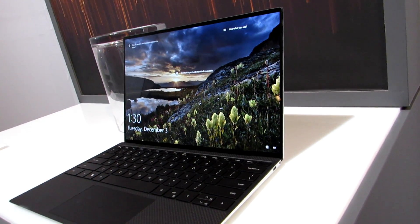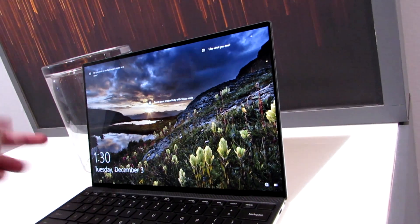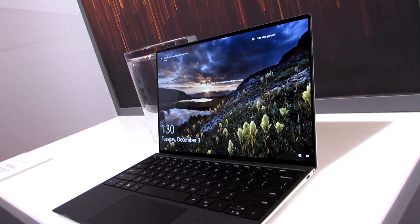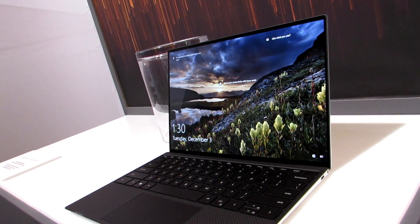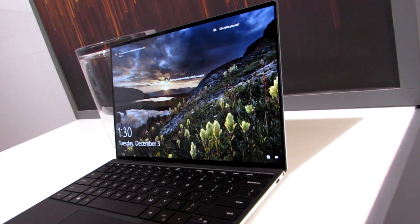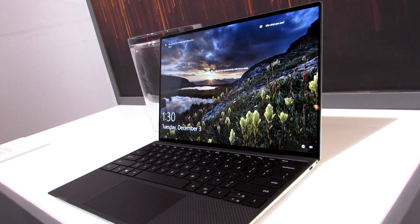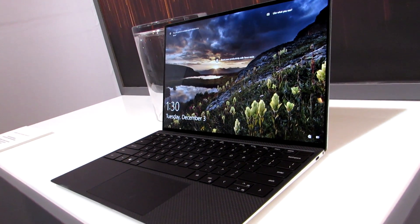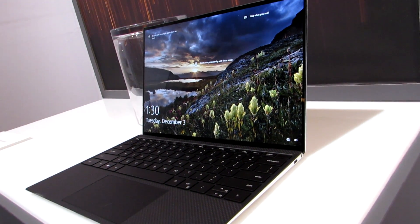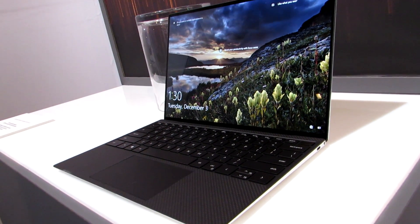First thing you might notice is that the bezels are still thin on the top and the sides, but also now on the bottom. So it's the first version with a four-sided slim bezel design, and that gives it an overall smaller profile than its predecessors, but with actually slightly more screen real estate because they went to a 16 by 10 display. What that means is instead of 1920 by 1080, you're getting 1920 by 1200 or 3840 by 2400, which are the same options available on the Dell XPS 13 2-in-1 released last year with an Intel Ice Lake processor.